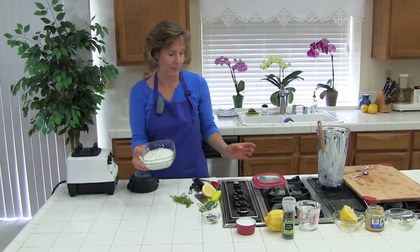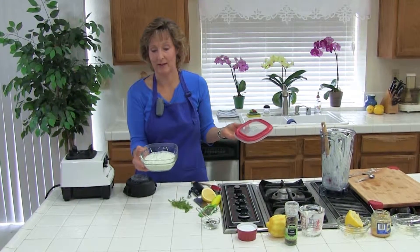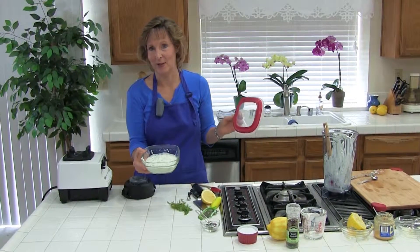Here you have it. I'm going to go ahead and put it in the fridge and chill it for about an hour, and then come back and try it. See you in an hour!